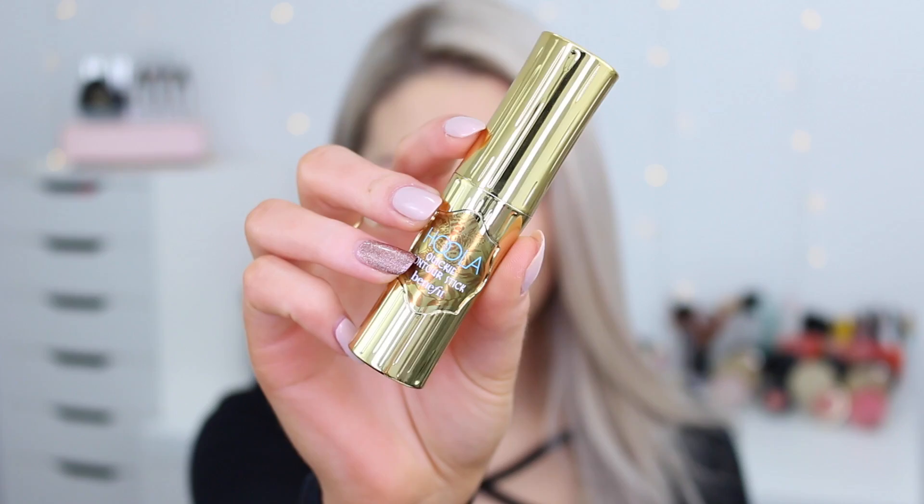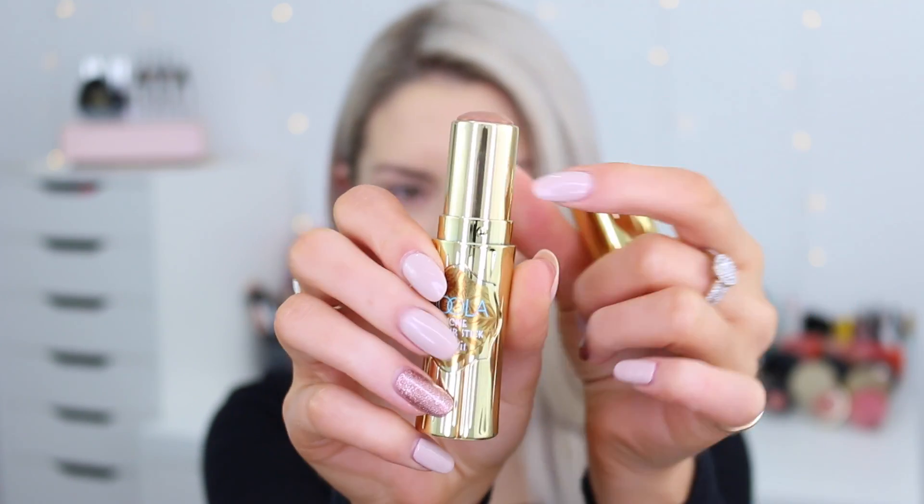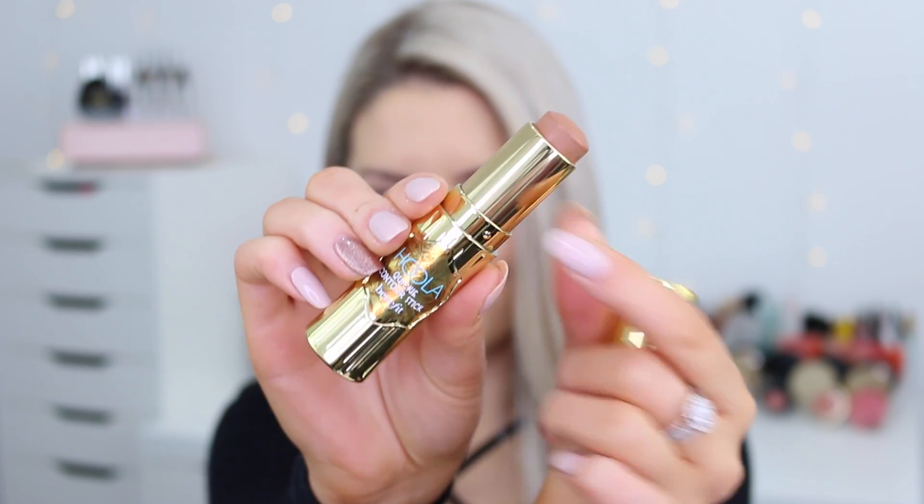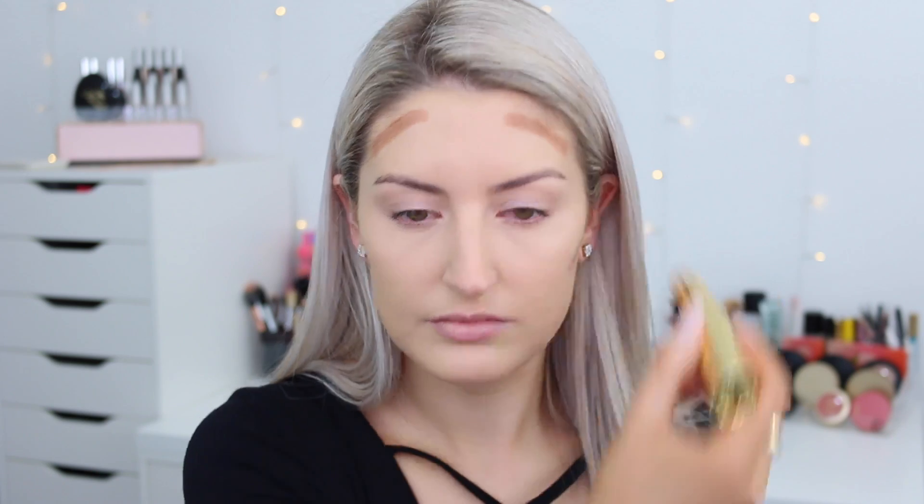I applied it two different ways — I used a brush and I also used a blender. When I first applied it directly onto my skin, I felt like the product glided onto the surface of my skin. It is super smooth, super creamy. I put it on and I was like, yep, this is going to be a breeze — no dramas whatsoever.